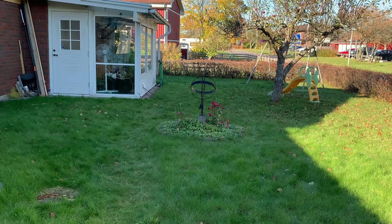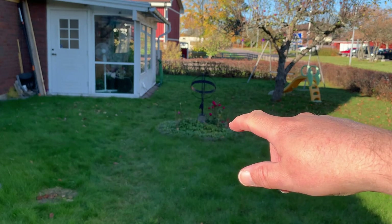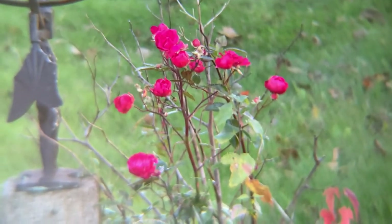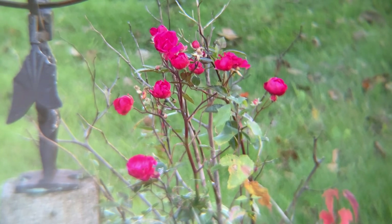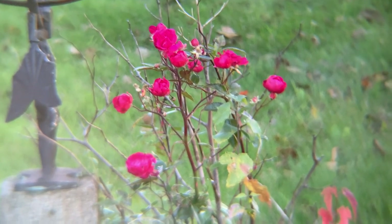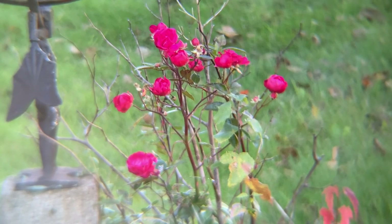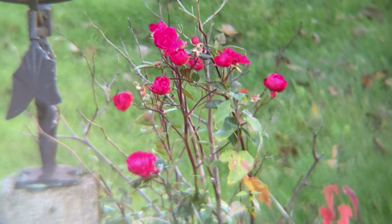Let's see if we can zoom into the flowers next to the sundial. Okay, that zoomed into the flowers. I have it on a tripod because it's really quite impossible otherwise. The wind disturbs the tripod. It really needs to be on a stable base to be able to use the telephoto lens.